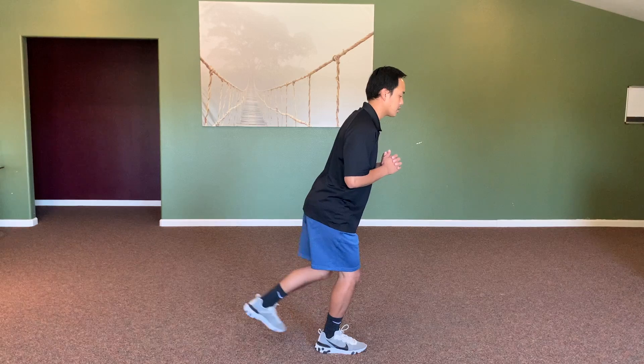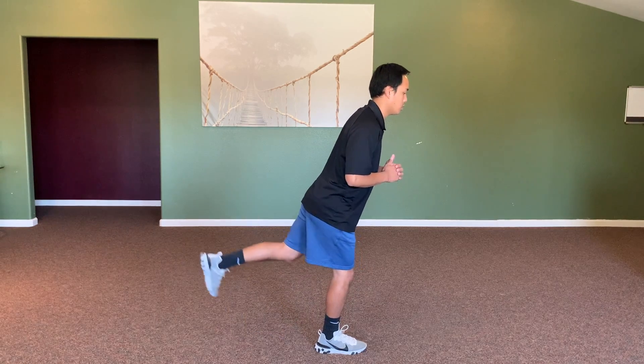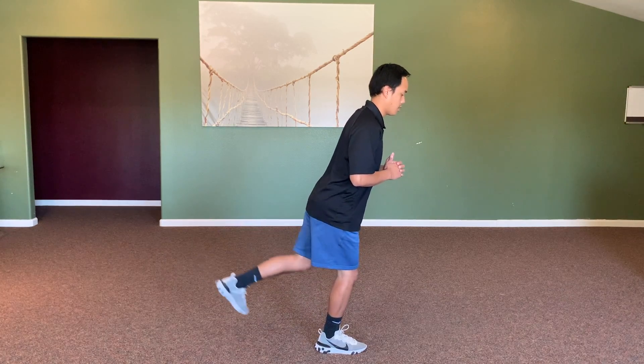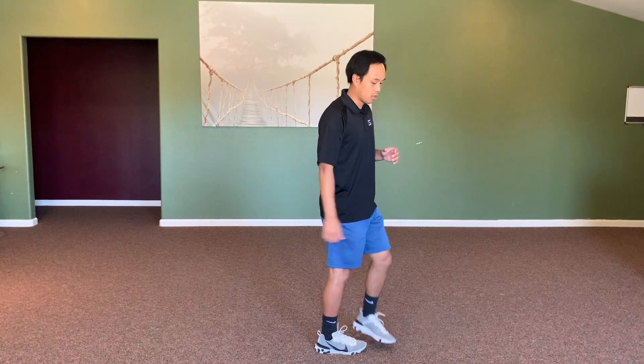Switch legs, put your weight into that right leg, knee slightly bent, and focus on your balance. Push your weight back into your heel and just kick straight back — really feel your glutes being activated. Do 10 kickbacks on this side as well. Then we'll do five bodyweight squats, pushing our weight back down into our heels and coming right back up.